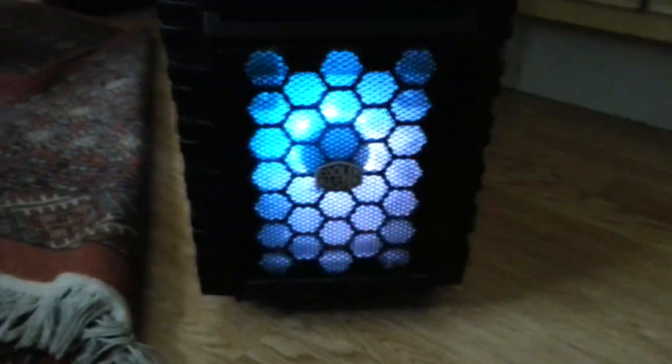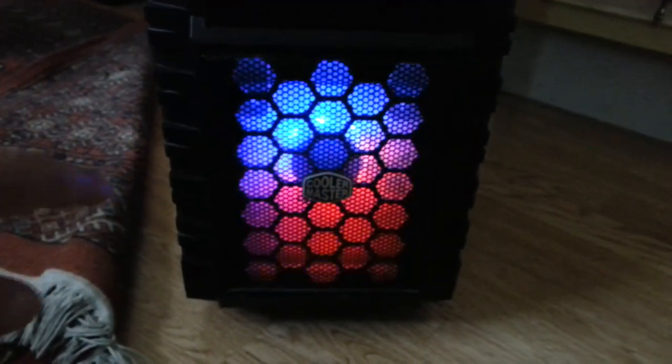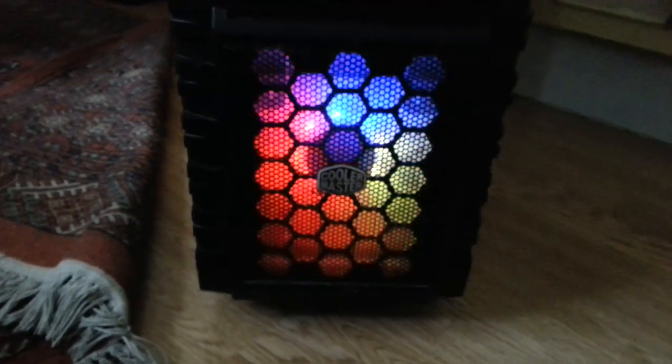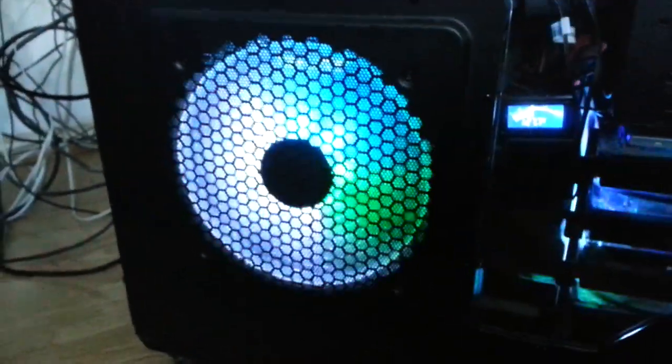The 200 millimeter fan goes in the front — I took out the original 220 millimeter fan and put the 200 in, and that's better because you can see it at the front. That's worked out well. If you've got one of these cases or a similar case that takes 200 millimeter fans — if you've got the HAF X — just remember it won't go in the back without modifications. The side fan went in no problem whatsoever. Really nice and bright, really colorful. I'm happy with the outcome of the 200 millimeter fans.